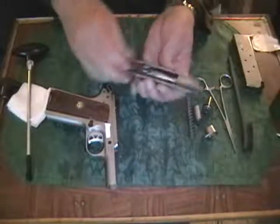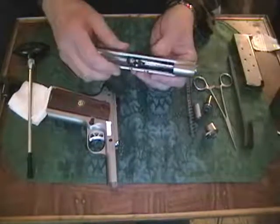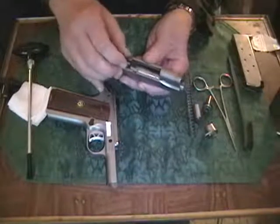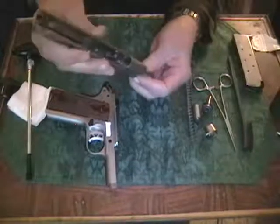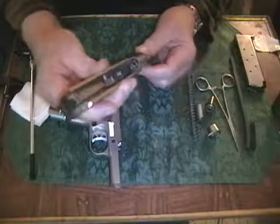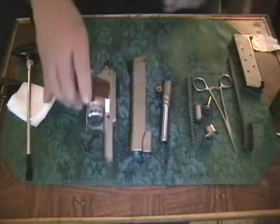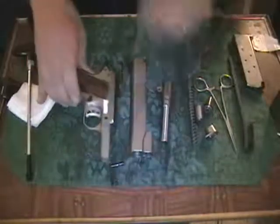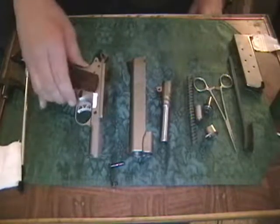There's the barrel, here's the barrel link. This one is a pinned link. We'll rotate the pin forward towards the muzzle and lift it up slightly until we can slide it forward and out. So this is the basic field stripping — that's all you need to do. We have the frame, which is all one assembly. The frame can be taken apart into lots of other parts, but that's not what field stripping is about, so we're not going to disassemble it any further.